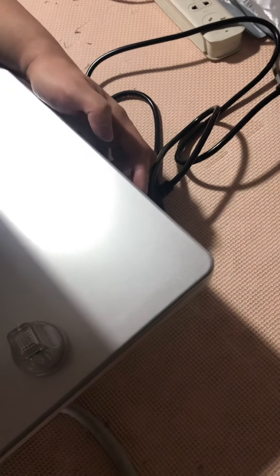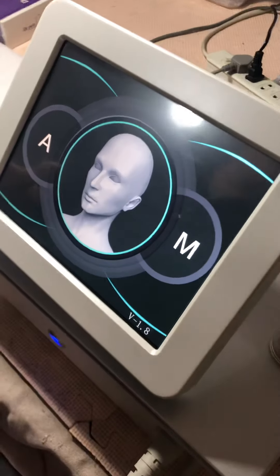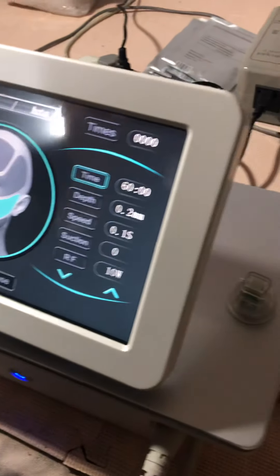After connecting the power, there is a switch — turn on the switch and then press this button, and we will open the machine and start it and enter into the main menu.